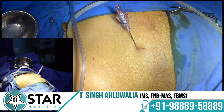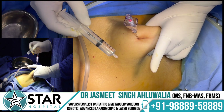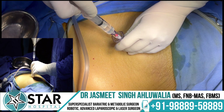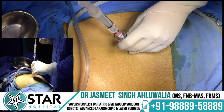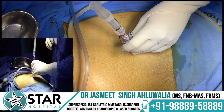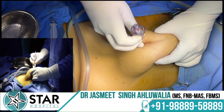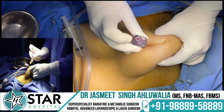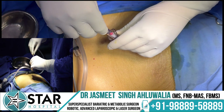Once inside, confirm position using a syringe of around 10 cc filled halfway with saline. First, aspirate to ensure nothing comes back — no blood or bowel content. Then instill 2–3 cc and ensure it goes in without resistance. Aspirate again — if saline does not return, it is entering the abdominal cavity and not a closed space. After that, remove the syringe, lift the needle or abdomen, instill a little saline, and observe it getting sucked inside, confirming you are in a free space.